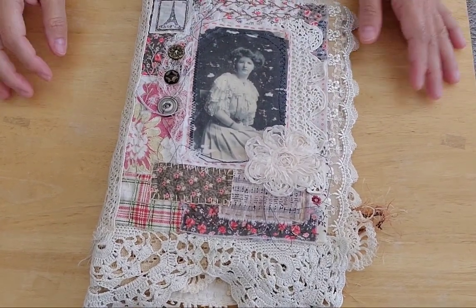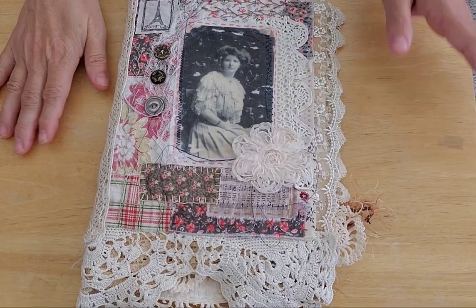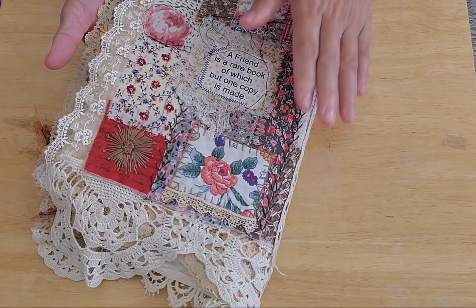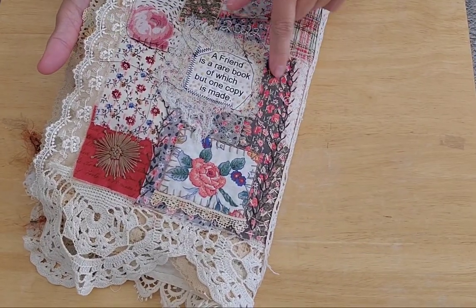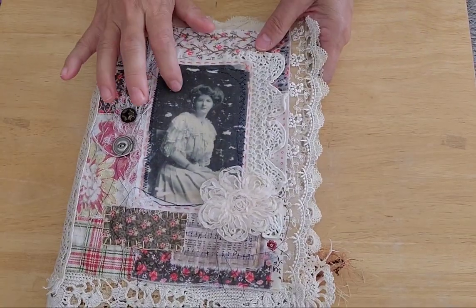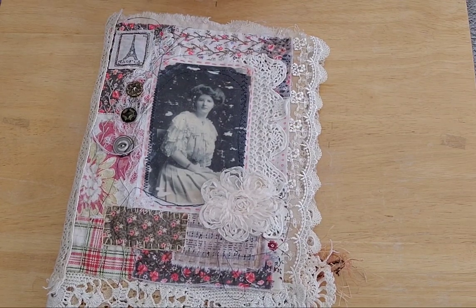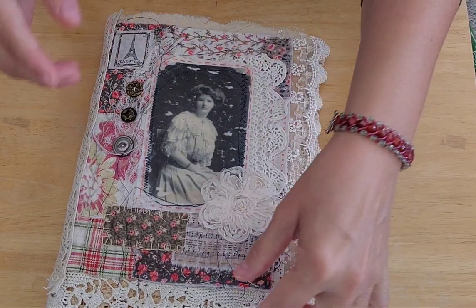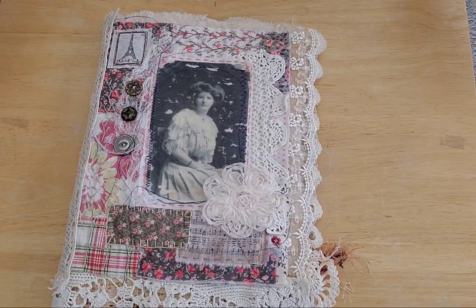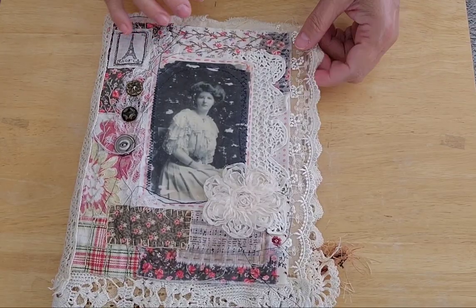Hello lovely human beings, it's Loretta with Sparrowhawker Designs, welcome back to my channel. I have finished my slow stitch keepsake book. You guys have already seen the cover because I was demonstrating how to do the wax technique on the picture transfer — there's a video up on how to do that — so you've already seen the cover, but I thought I'd show you the whole thing.